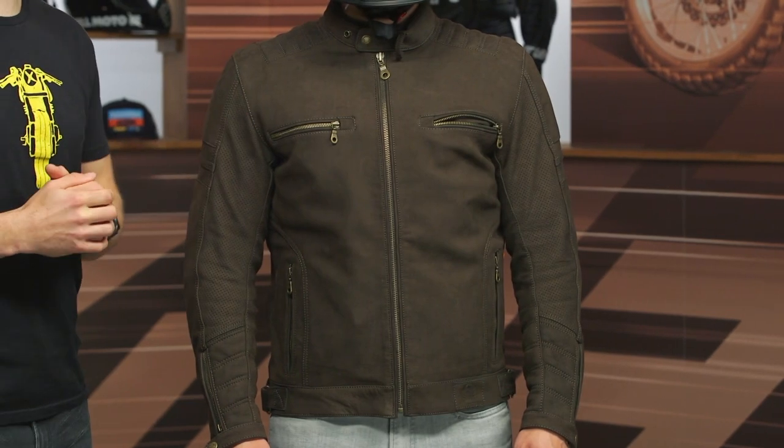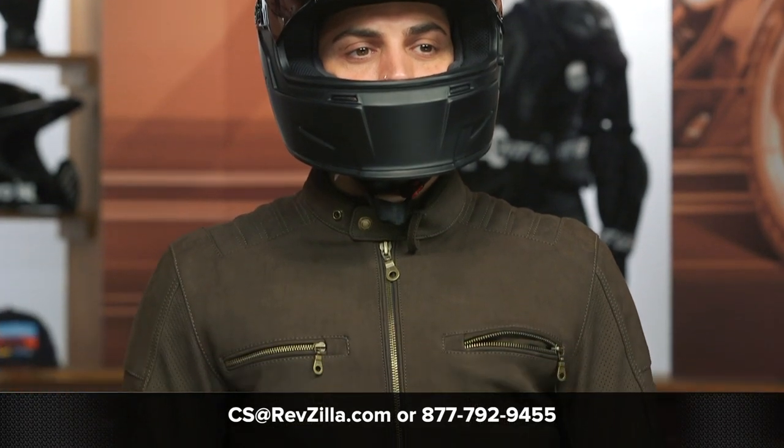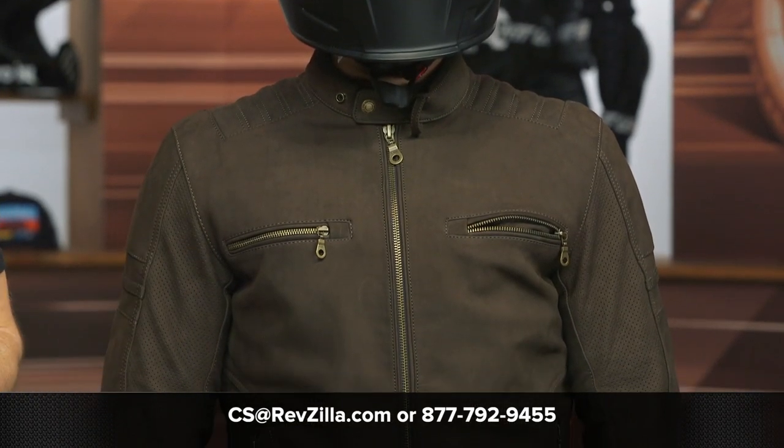If you're looking for more details, feel free to click that info button — that's going to take you over to RevZilla.com. As always, we do have our gear geeks; they are happy to help you out and get you pointed in the right direction. Give them a call at 877-792-9455, or simply shoot over an email to cs@RevZilla.com. Thanks for hanging out with Chase and I and taking a closer look at the Merlin Miller Leather Jacket. I'm Brennan — keep it pinned.